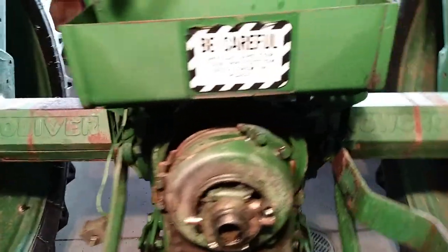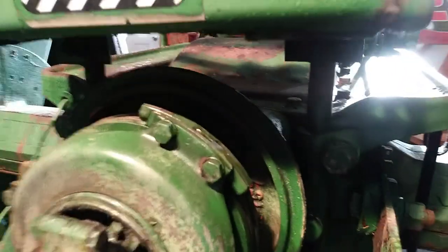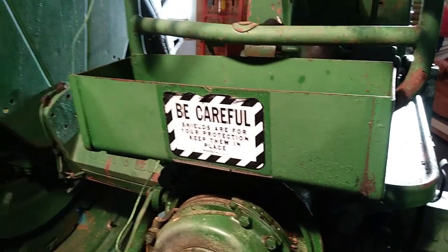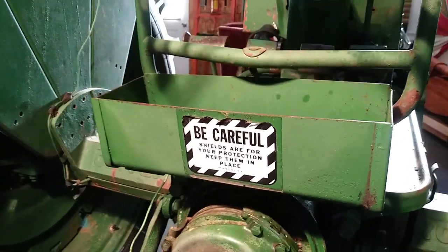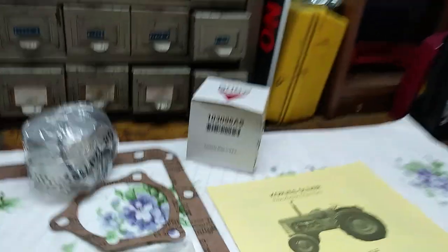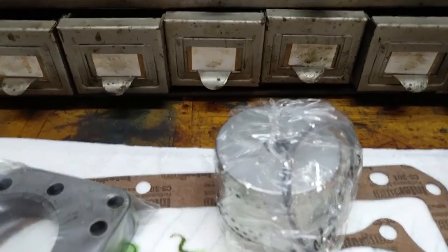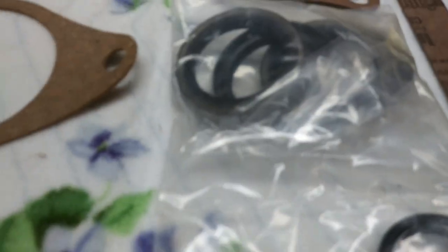I might take the seat off yet tonight. There are four big bolts here — I think they may be seven-eighths of an inch. I'll get the seat off and wait for my good help. I just got parts today from Corvis Oliver: the plate, a new hydraulic filter, the PTO gasket, the gearshift gasket, seals, and the O-rings for the pump.